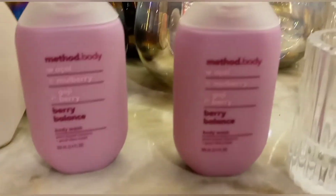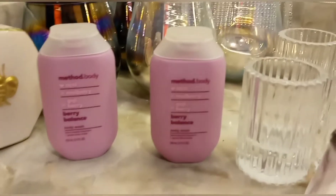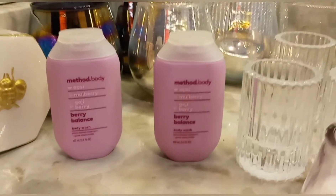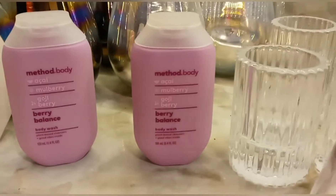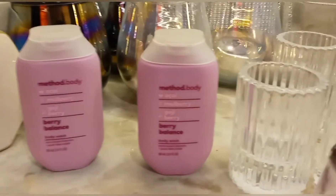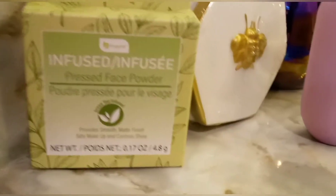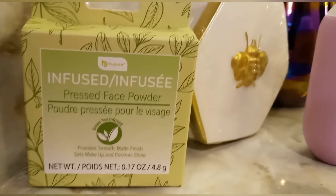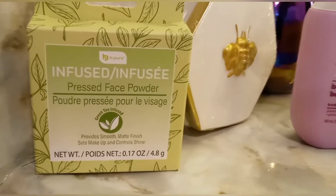These little travel sizes — they actually have Method in stock. This is the only scent I saw for women, but they did have two for men that I'll show you later on in the video. I was very impressed with the pressed powder, so I got one of those to try.